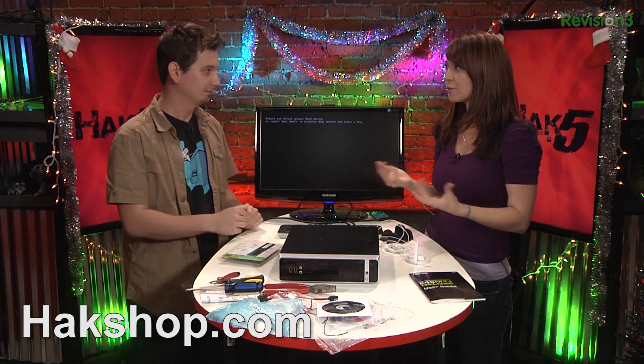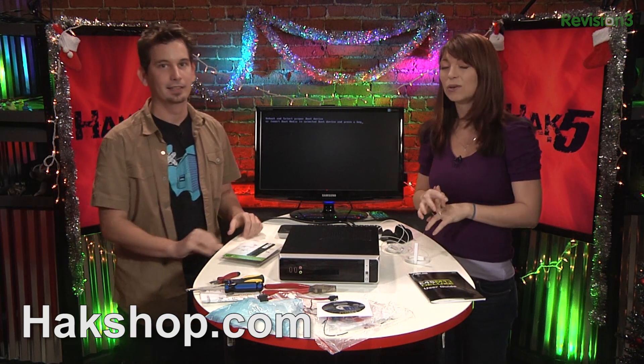We've got some Hack5 special sales, like the free coin, and all the free swag that you get with media. Those are ending on Christmas. And stay tuned for fun and exciting Hack Shop goodness in the coming weeks. I'm Shannon Morse, and we are reminding you to trust your technologist. Merry Christmas! Au revoir. Or happy holidays.